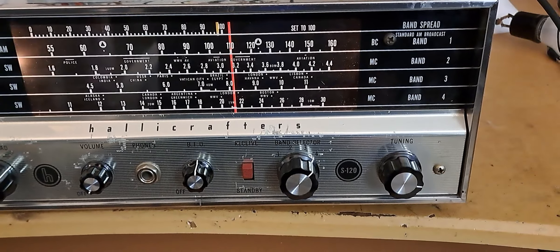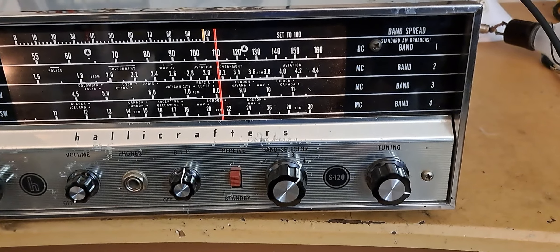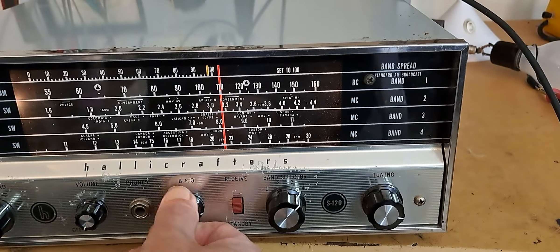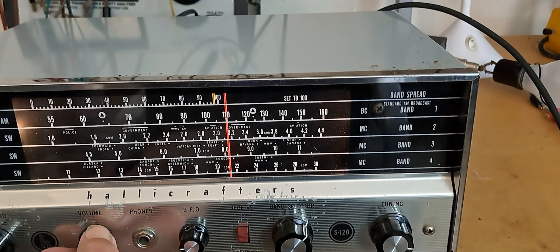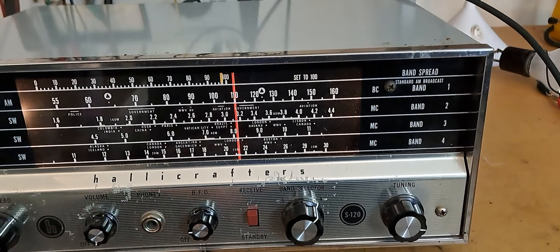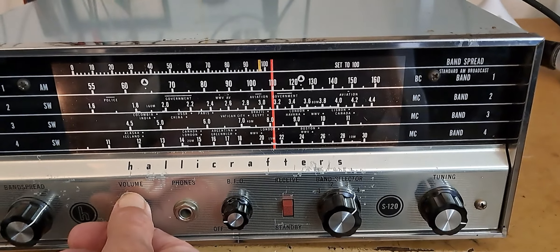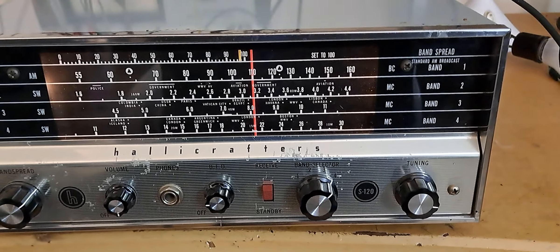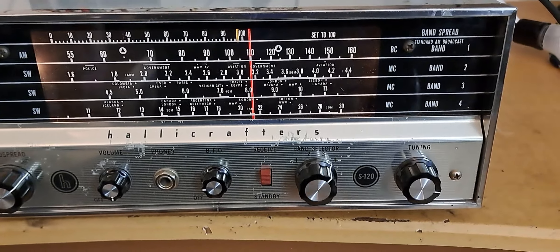We all know what FT8 is. I've got to put the BFO on to read FT8. I got 10 of iron down. Let's see if the FT8 comes on. Oh, that's a guy from Brazil and he's giving that guy a report of minus 7, and the other guy's giving him a report of plus 10.